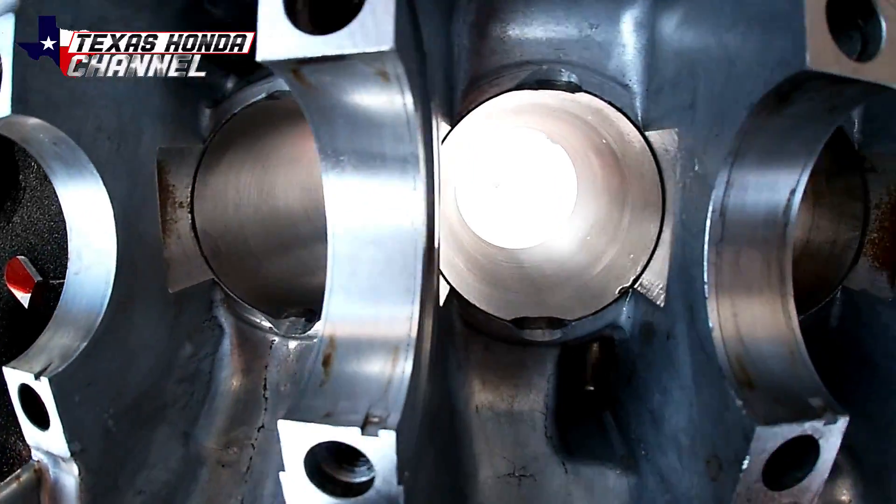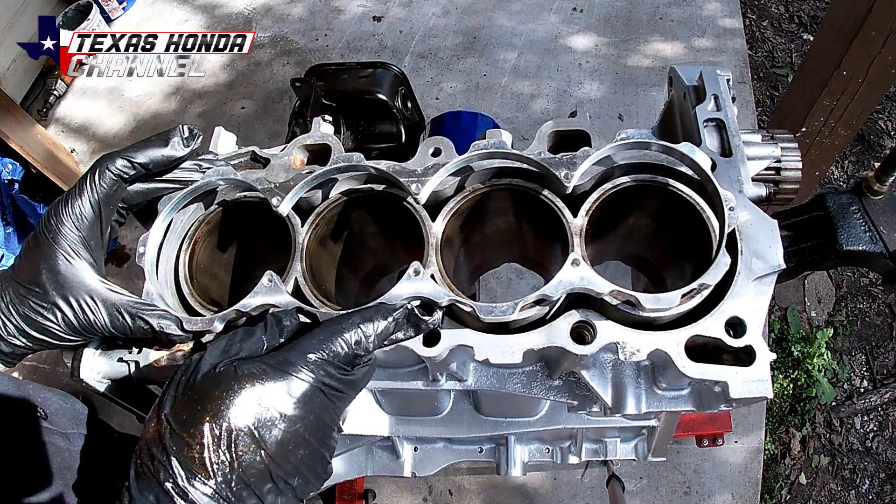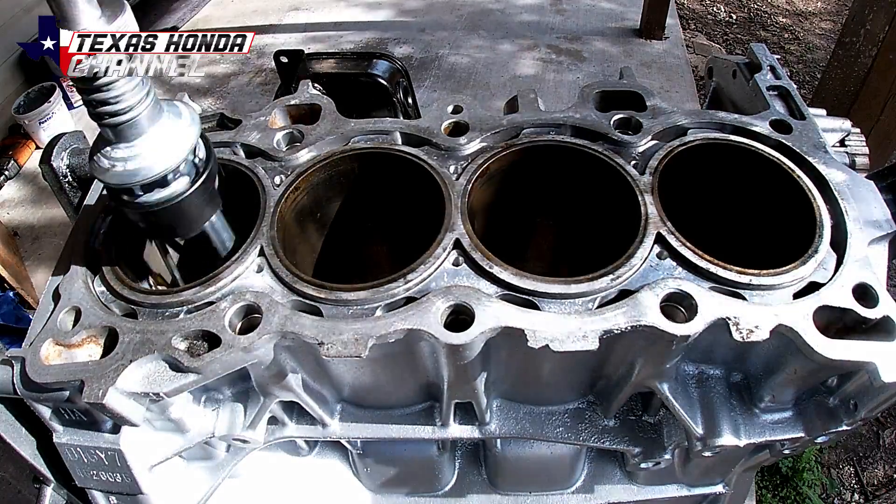In today's video we'll be notching the block, installing the block guard, and honing the cylinders. Let's get started.